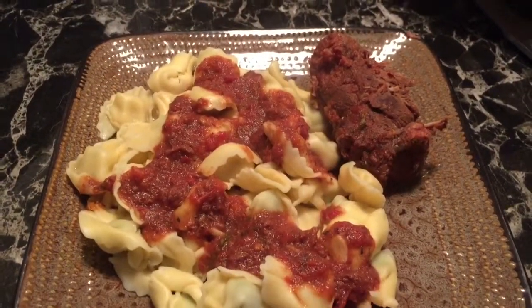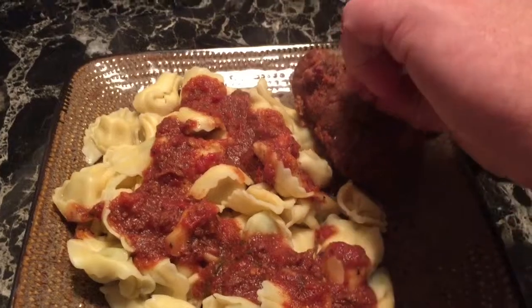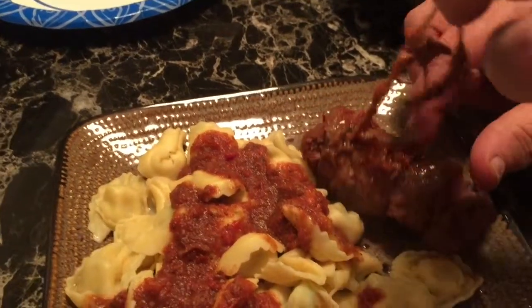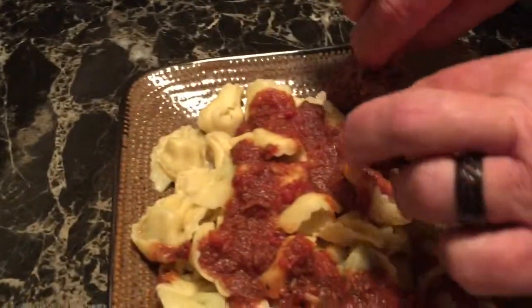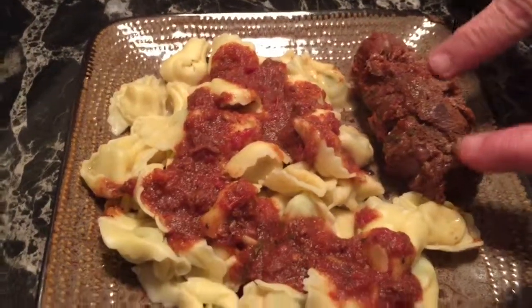We've got spinach and cheese tortellini. This person doesn't like a lot of sauce. I've cut the string in three places on the braciole. Inside there is all the goodness that we had stuffed in there yesterday.